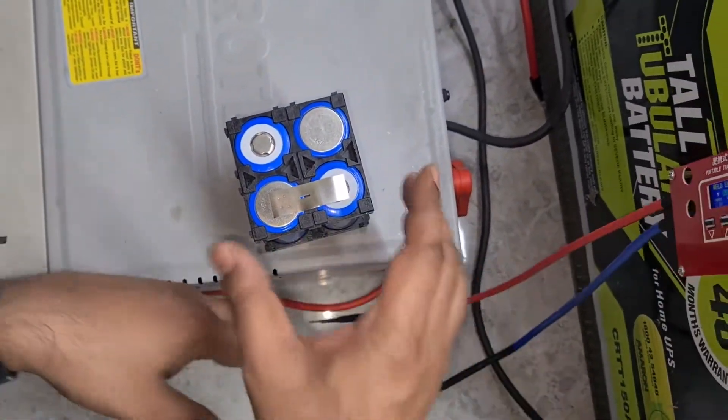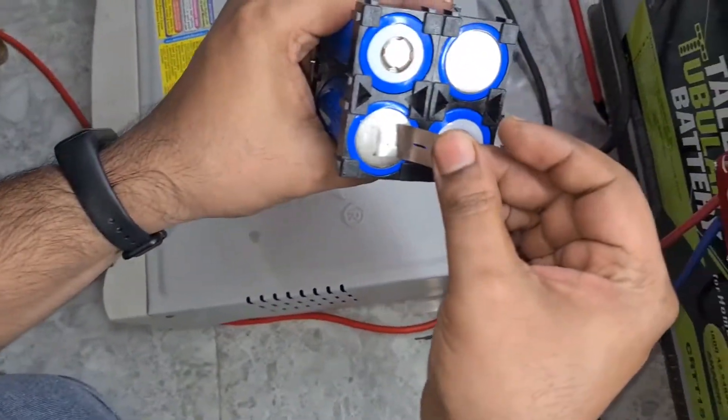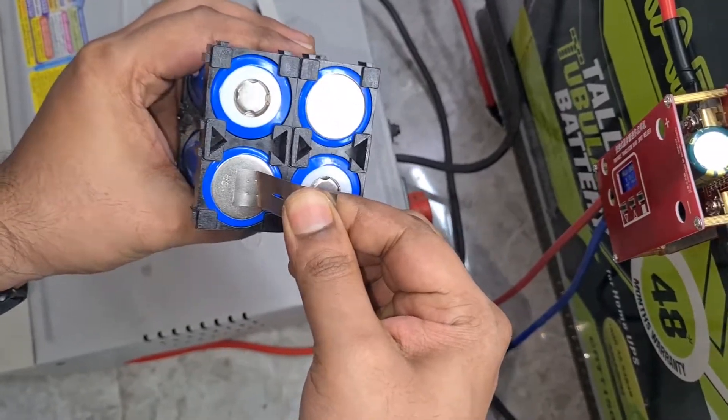Overall, I'm pretty satisfied with it for now. Troubleshooting it and making it work was a bit time-consuming, but it does work and the spot weld is quite secure. Thank you so much for watching — this is just a quick video, and if you haven't subscribed to my channel, please do subscribe.